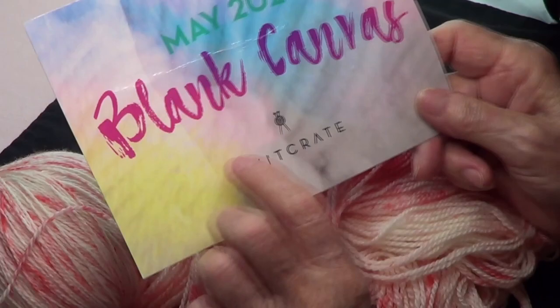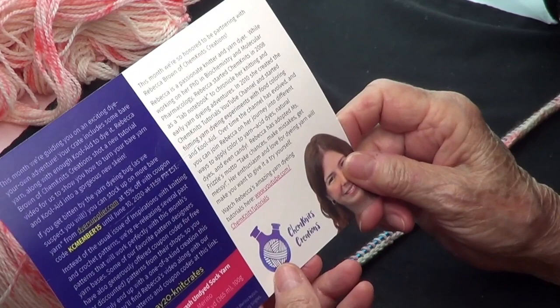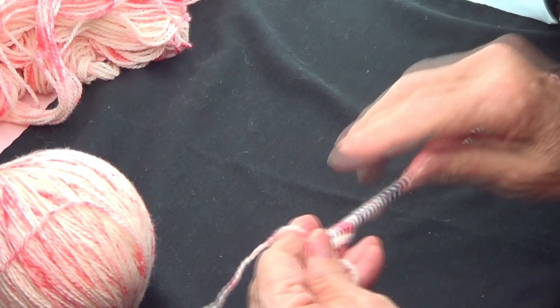This is our main knit crate yarn called Blank Canvas. I followed Rebecca's instructions on how to dye my yarn — we have a video on that and her YouTube channel is called Camp Knits Tutorials. I want to make placemats with this and I want to use a Tunisian hook.